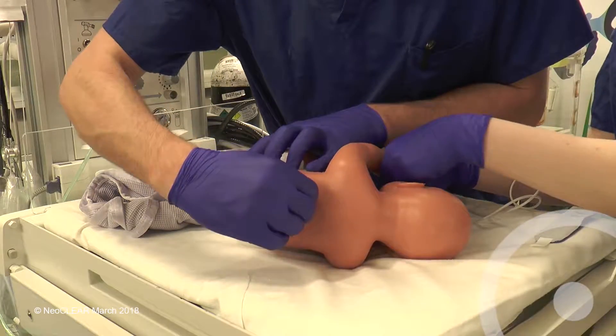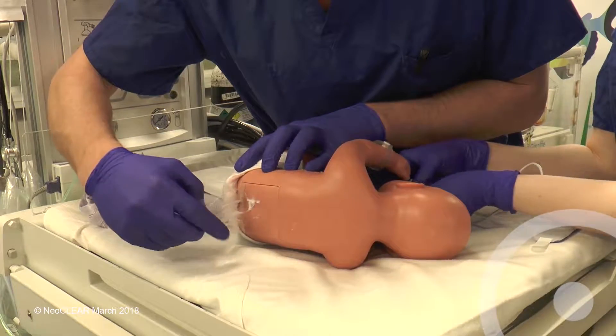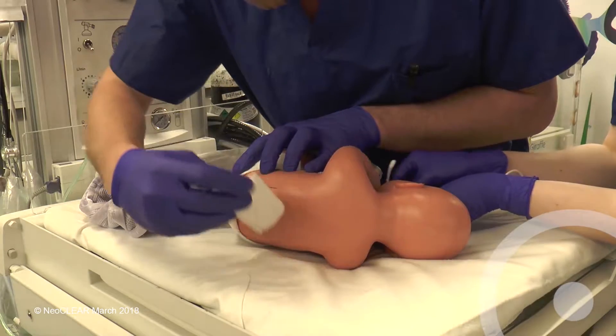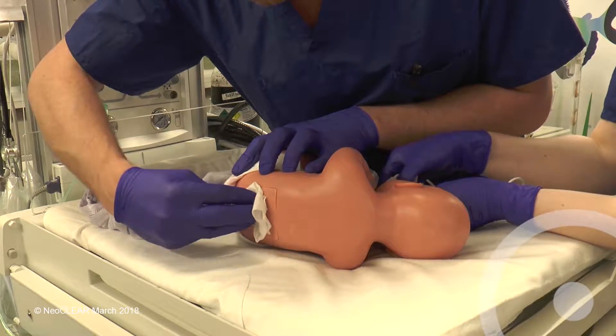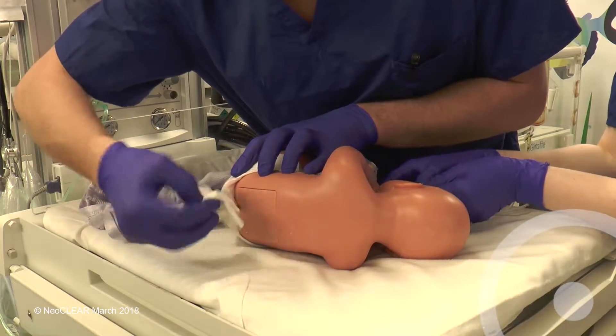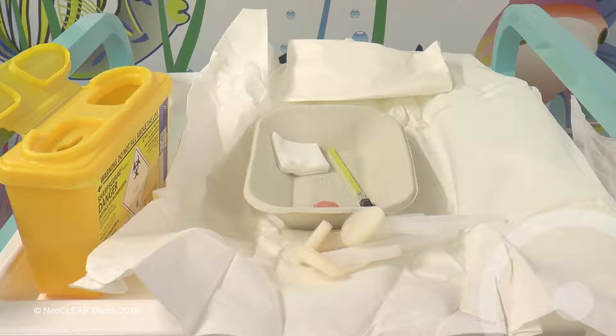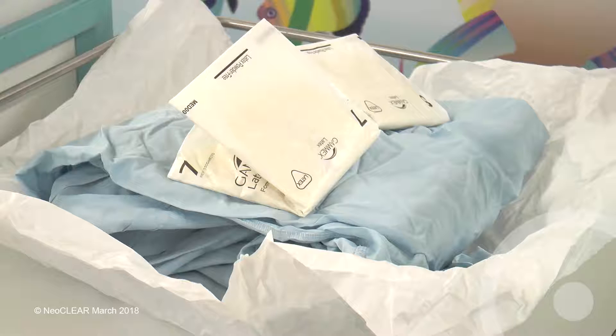Attach the SATS monitor to the right hand and ensure that the trace is adequate. Prepare the equipment including a 22 gauge Quink LP needle, sterile pack, chlorhexidine and alcohol based cleaning materials, two pairs of sterile gloves and a gown.